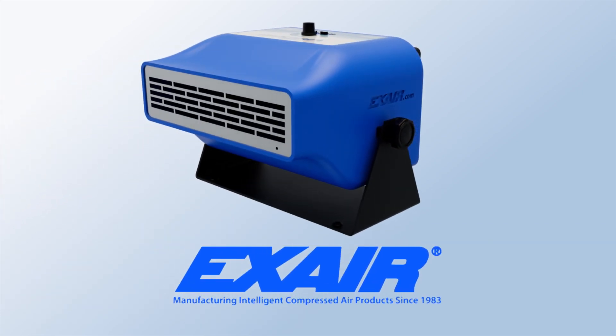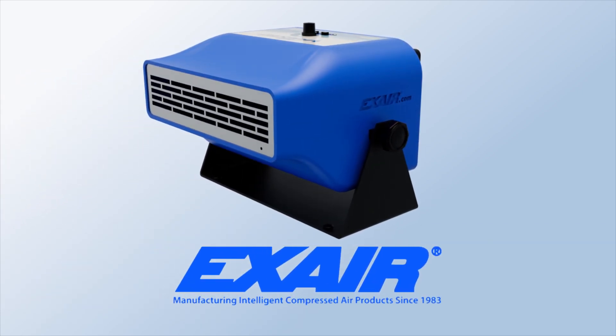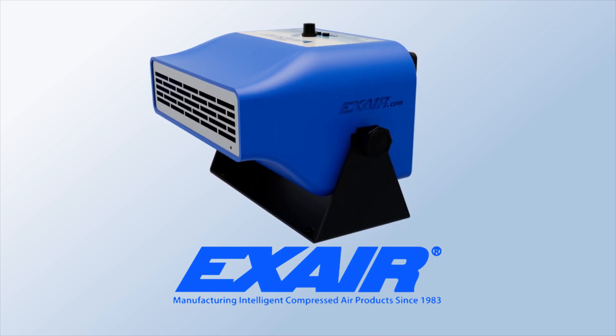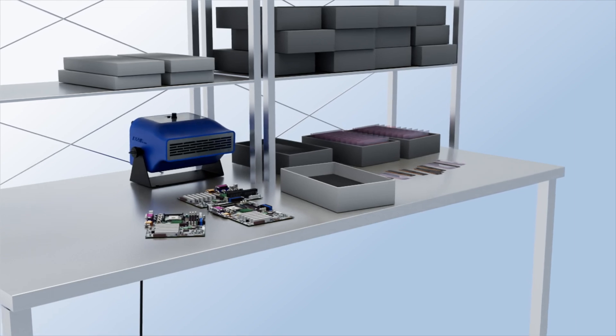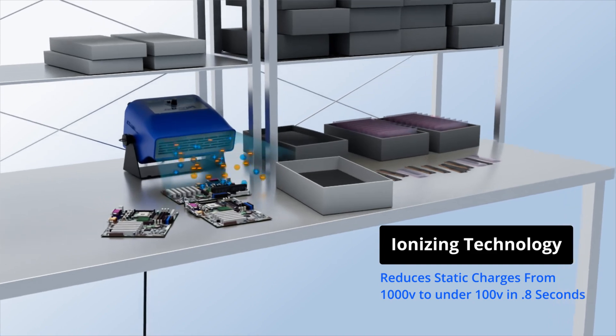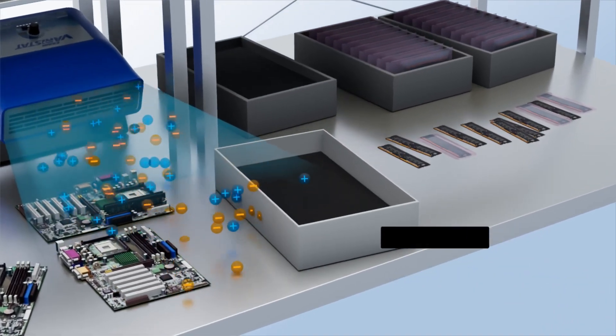Xair's Veristat is a powerful static eliminator that quickly neutralizes static charges on surfaces in industrial environments. With the help of ionizing technology, the Veristat offers a hands-free experience by providing a constant stream of ion-balancing air flow.